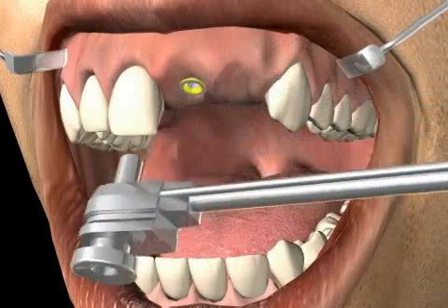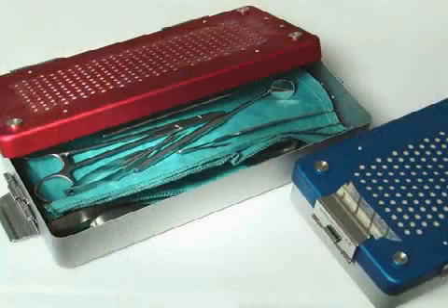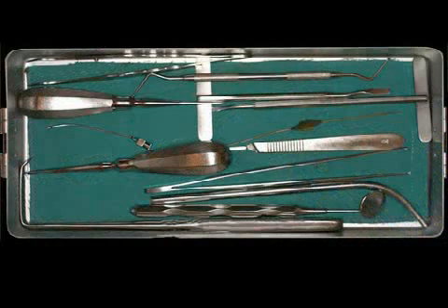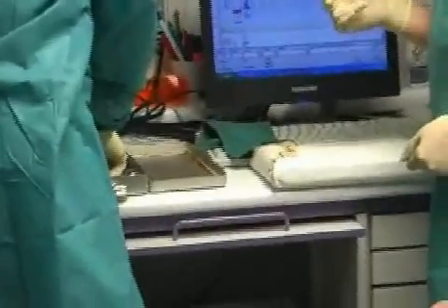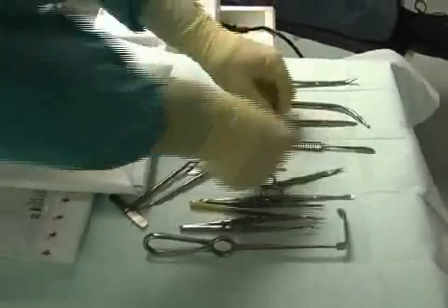It's very important that these instruments, just like all other surgical instruments, are sterilized. Here you see a surgery container, which contains the surgical instruments placed neatly next to each other. This is the ideal storage for instruments prior to the sterilization process. The container is opened prior to surgery and the surgical instruments can be taken out using sterile gloves. The sterility chain remains intact.